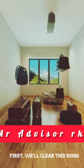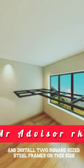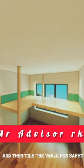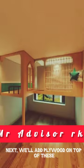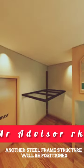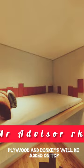Because their father has bought some of the best things for them. First, we'll clear this room and install two square-sized steel frames on this side. We'll place plywood on top and then tile the wall for safety. Next, we'll add plywood on top of these and mount the donkeys. Another steel frame structure will be positioned in this corner, with plywood and donkeys added on top.